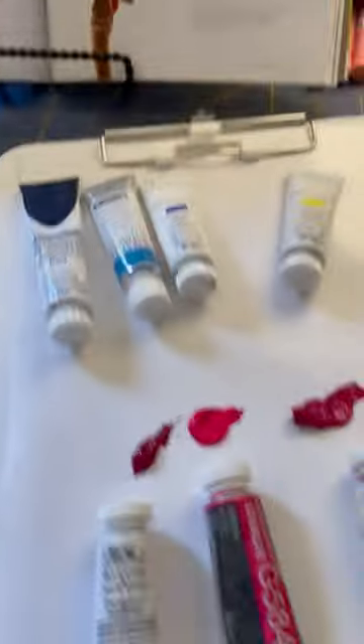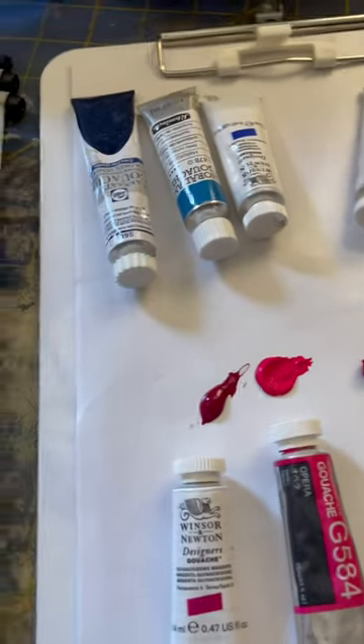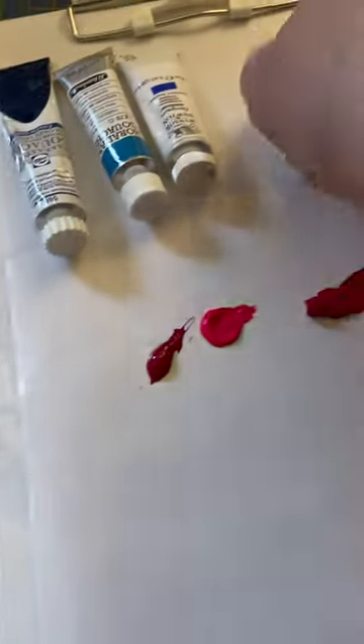Now I have some other gouache over here. And if you've been following my channel long enough, you know every afternoon I have a daily habit — Frankie comes in and sits. And I wasn't quite sure how to deal with the palette.